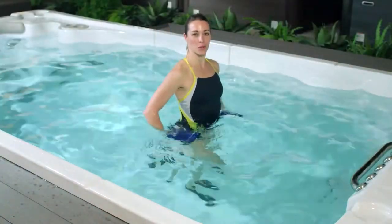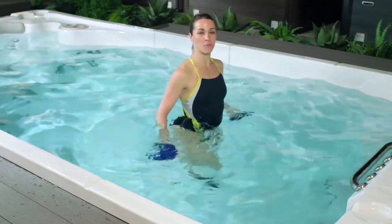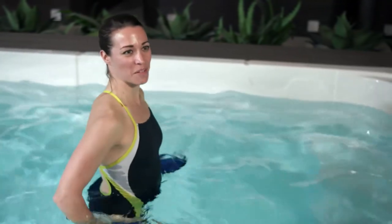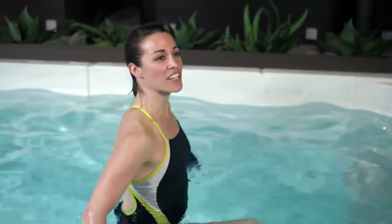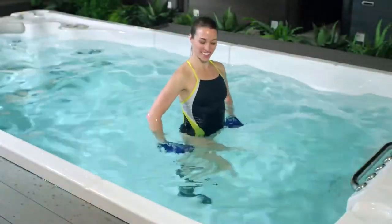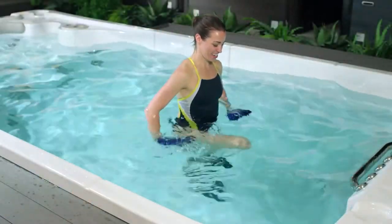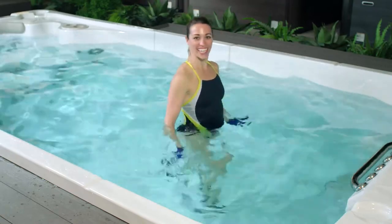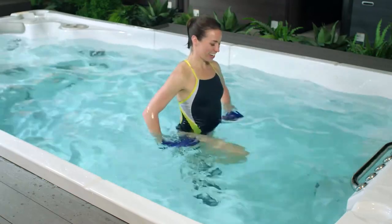Whatever pace works for you here. Arms are sculling to help with your balance. Extend forward and kick back. You'll likely feel this a little bit burning in your hamstrings — that means it's working. Here we're going to go for another four seconds — three, two, and one.